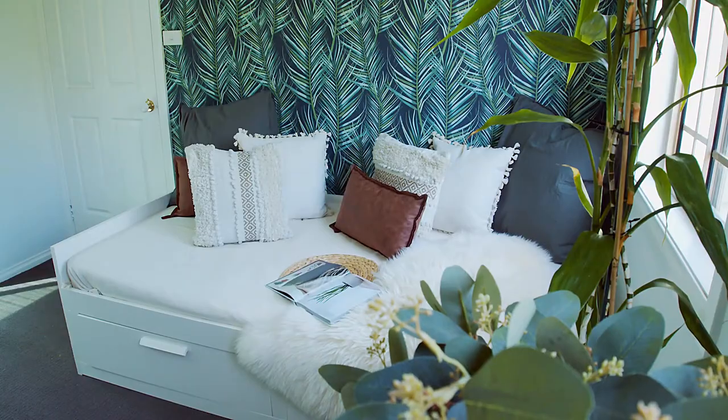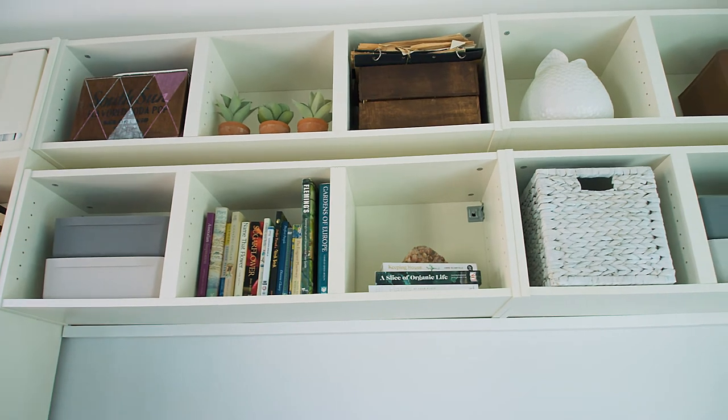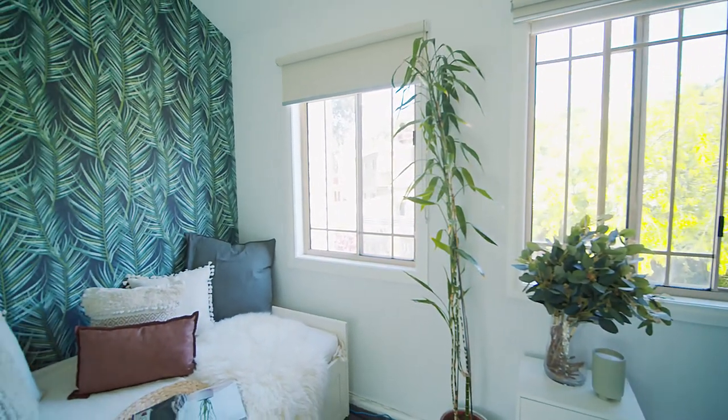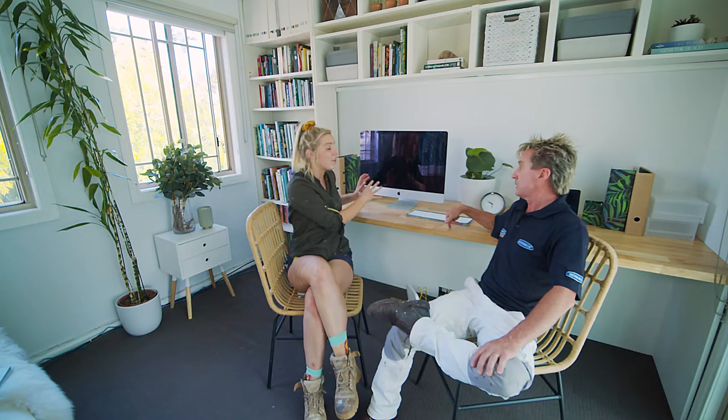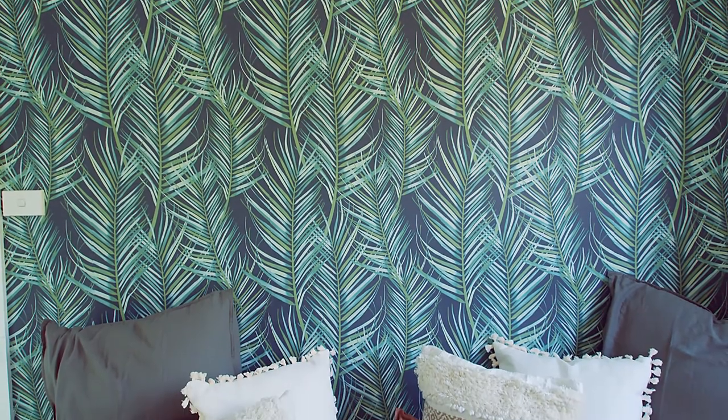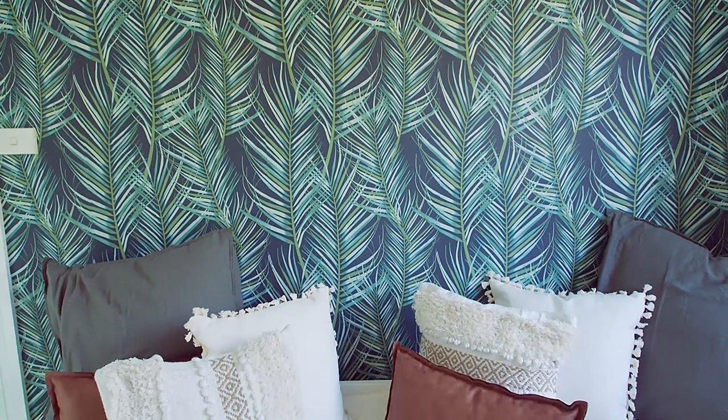You have really transformed this workspace — it's so green and relaxing now. I went for those really calm tones so you can actually sit there and get work done. We've decluttered all the storage up here, transformed the day bed into a place you can relax and have a cuppa, and this workbench — two people can sit here and do their work. And of course the wallpaper — that is a real highlight. Super easy and stunning.